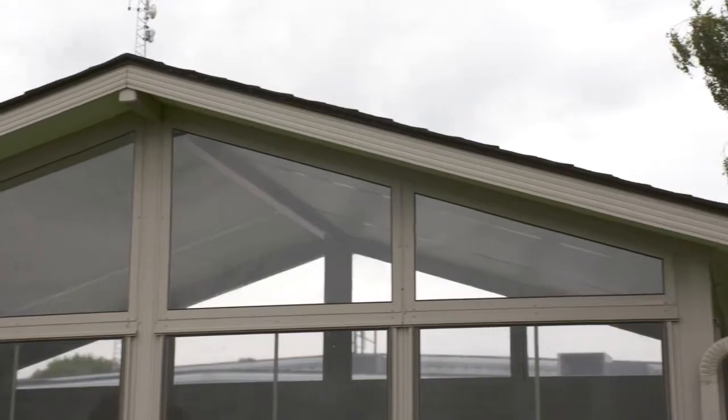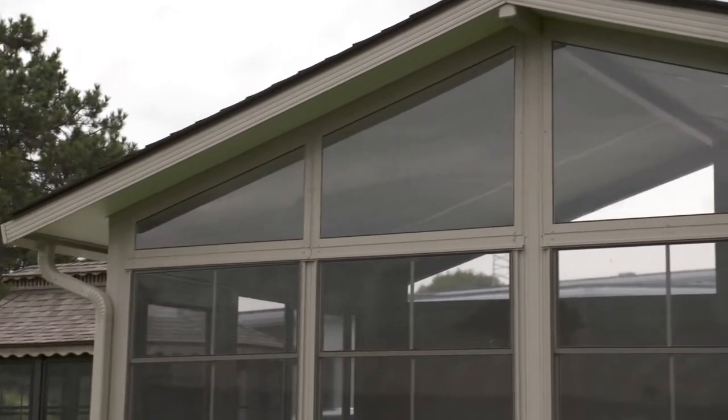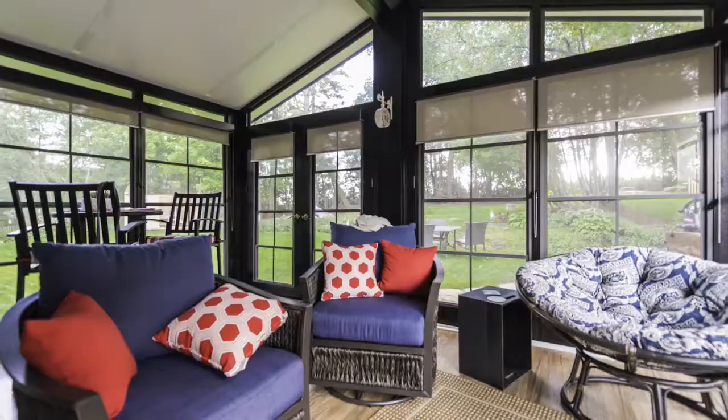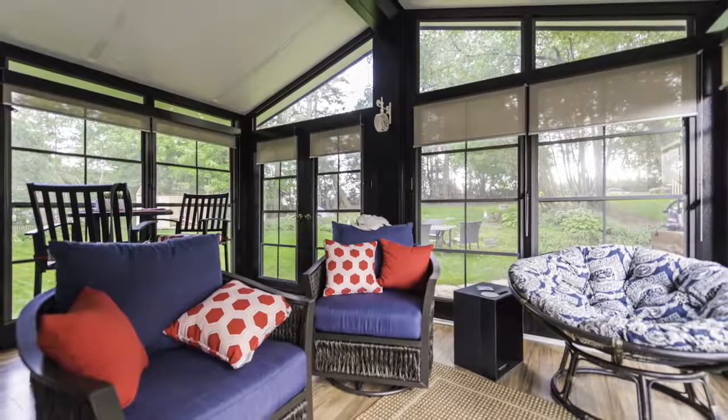In my own home I designed my room with a 5/12 pitch, tucked right into the existing overhang — it looks like it's always been there. We can do any pitch that your application calls for with the Model 200 sunroom. It's your choice: gable or studio — either one will make it for you.